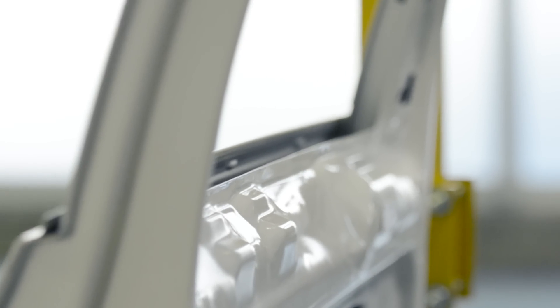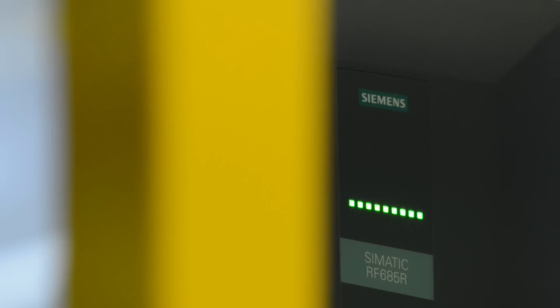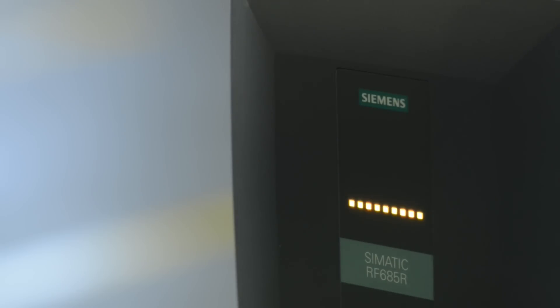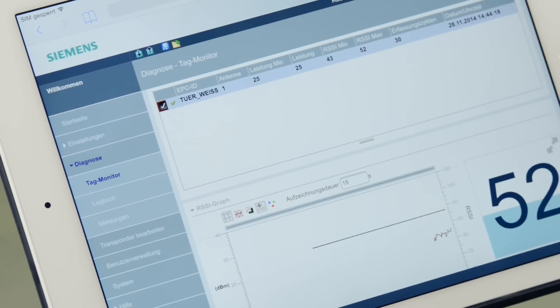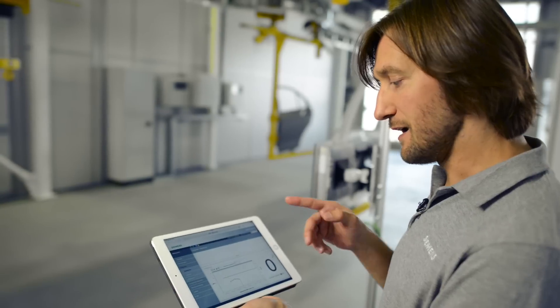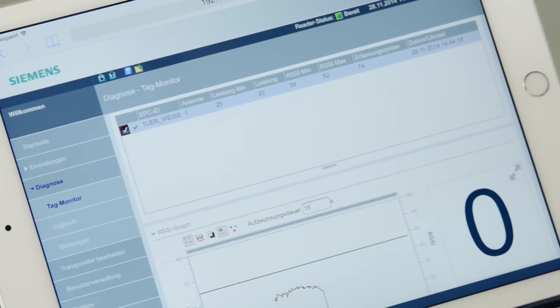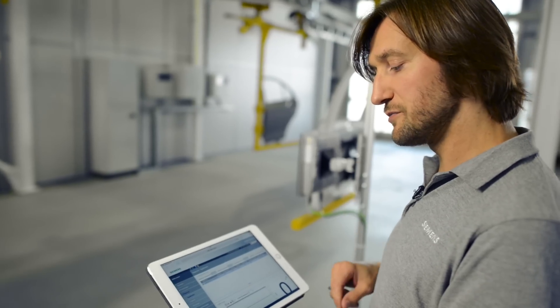In addition to the commissioning tools, the software also offers a diagnostics view that can be used to quickly find and eliminate errors. This increases plant availability. Here you can clearly see the course of the transponder's signal strength. The table also shows the individual detection parameters, which enables you to assess the detection quality.